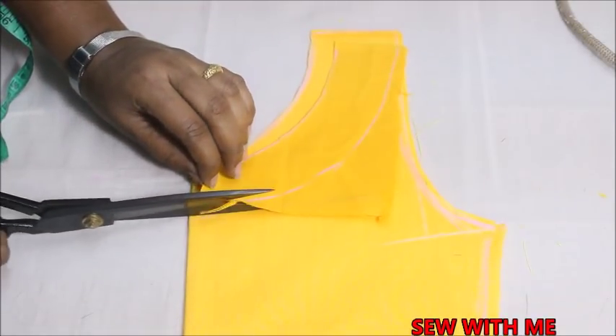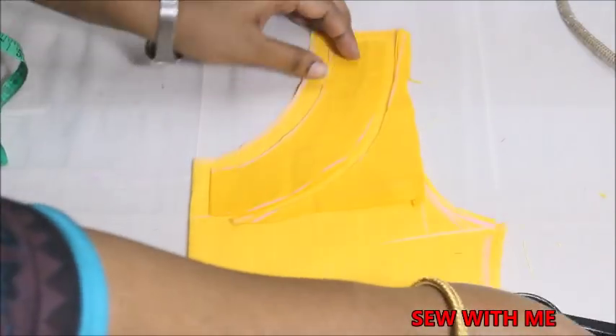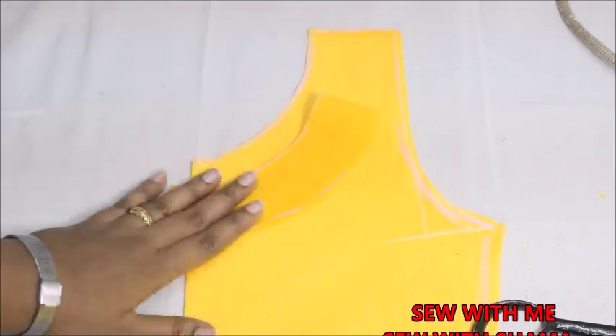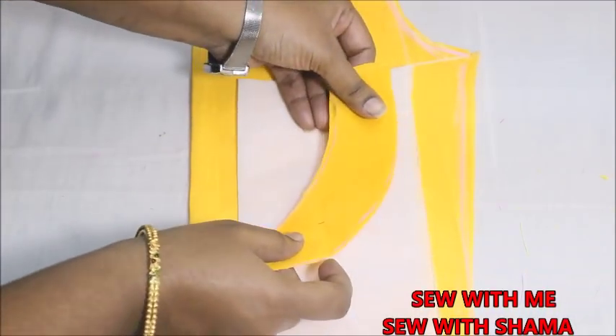Little by little you're going to cut into that one-inch allowance. Now take this piece and place it on top of the interfacing canvas. Take your interfacing canvas and make sure that the folded edge of the piece matches the folded edge of your interfacing canvas.